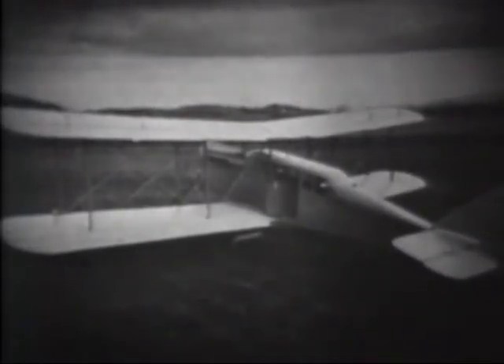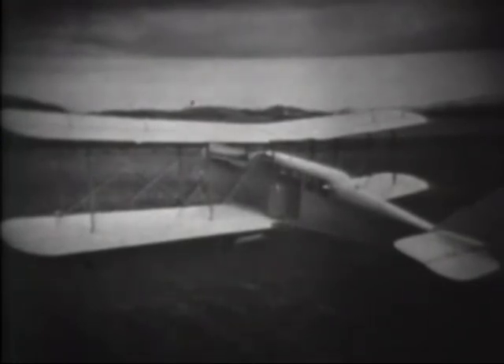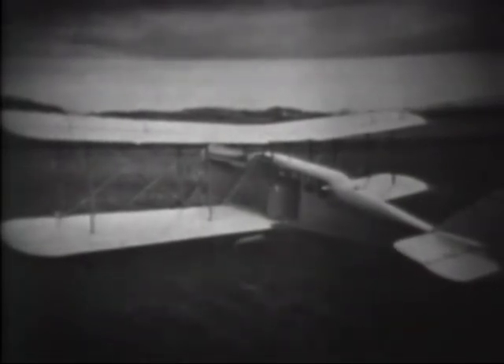Post-war airplanes of the Dayton Wright Company include several modifications of the de Havillands, such as a company executive airplane and a similar one called the Honeymoon Express. With the closing of the war, the airplane industry became anxious to find ways to utilize its capabilities and resources. The James Gordon Bennett Trophy race had last been held in 1913, when it was won by France, but the war had suspended further contests. In 1920, the competition was reopened with France as the host, and America prepared four fast planes as entries. This one carried the hopes of the Dayton Wright Company, known as the RB1, named for Reinhardt and Bowman of the Dayton Wright Company.